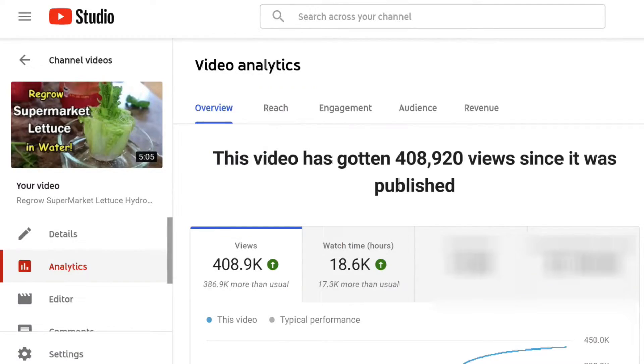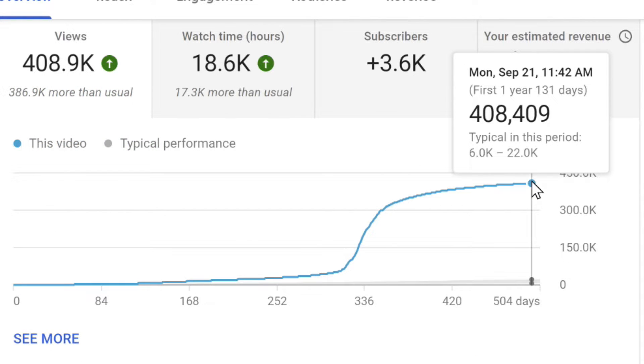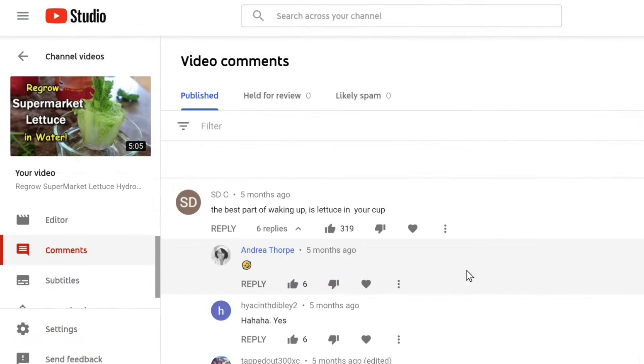Hi everyone. You may have watched a previous video I made about regrowing supermarket lettuce. That generated a lot of interest, especially during the worst of the COVID-19 pandemic when people were not able or afraid to go to the supermarkets to get fresh lettuce. That video generated over 800 comments and questions, so I decided it was time to experiment again with regrowing supermarket lettuce.